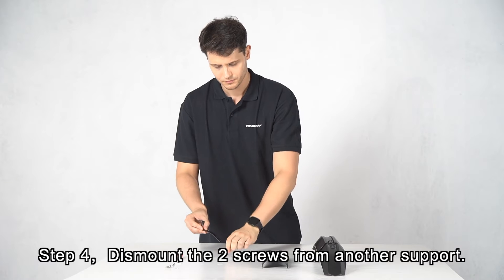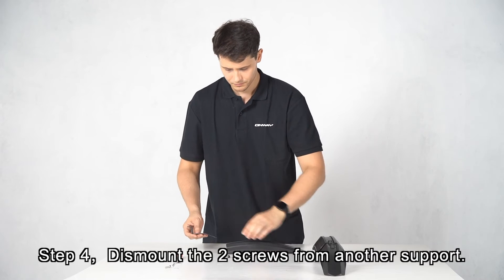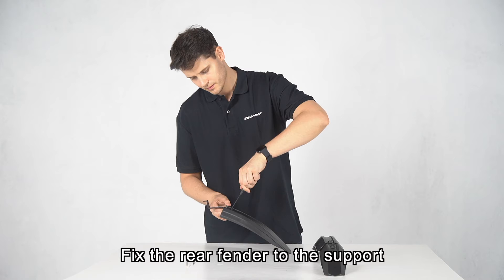Step 4: Dismount the two screws from another support. Fix the rear fender to the support.